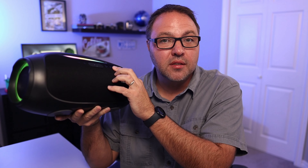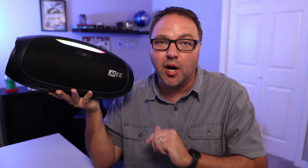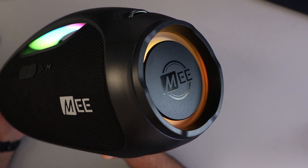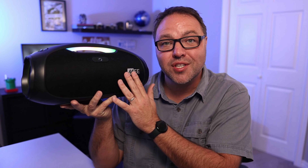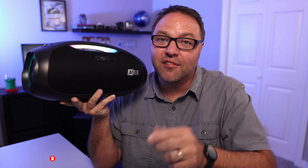I fired up the party speaker with some tracks and let me tell you, this thing packs a punch. Switching it over to bass boost really kicks things up a notch — the low end gets a serious boost, making it ideal for those bass-heavy genres. Vocal boost, on the other hand, brings the vocals to the forefront, making it great for listening to podcasts or audiobooks.